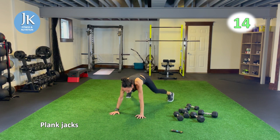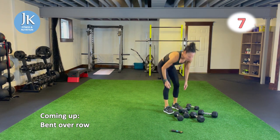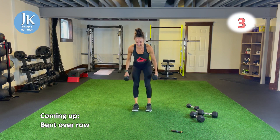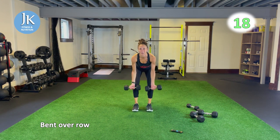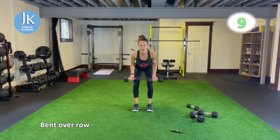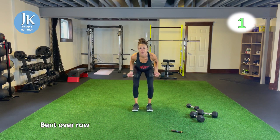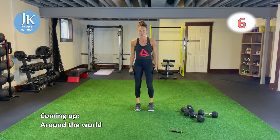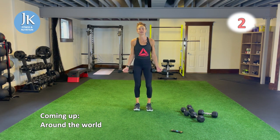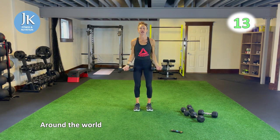One more round — bent over rows, around the world, then two rounds of body weight. Pushing through the palms of your hands. It works out to be three rounds of the weighted and three rounds of body weight. Last time — driving elbows back, fully extending in front, full range of motion. Around the world: legs shoulders apart, drill your feet flat into the ground, palms facing out. Followed by two more rounds of body weight — we'll throw in some Russian twists and then circuit number three, which is shoulders.